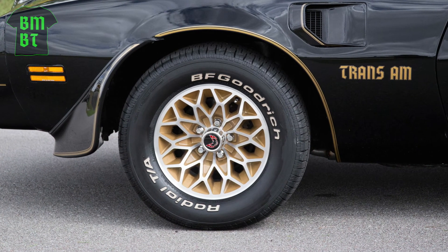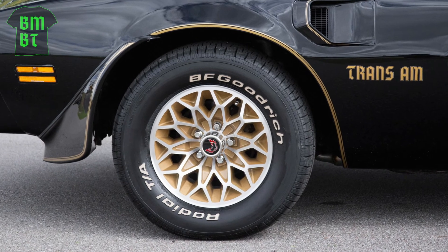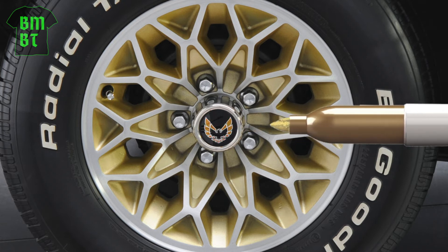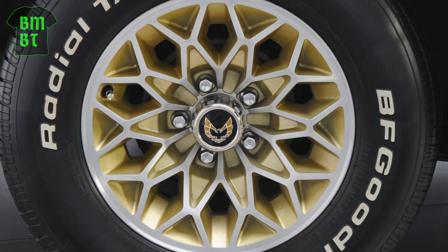And speaking of those round center caps, at the center of them you should find a red firebird on 1977 and early 1978 special edition Trans Ams. Pontiac switched to a gold firebird on the center caps sometime in mid-1978.